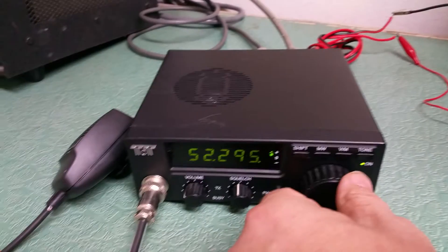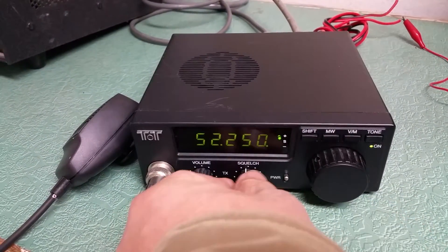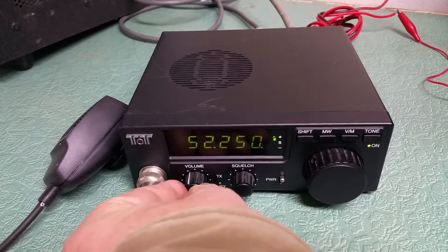As you can see, it changes frequencies fine — it goes up and down the bands just fine. Here's the squelch control and the line control there.